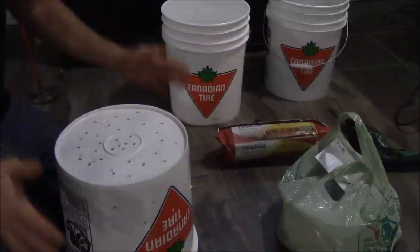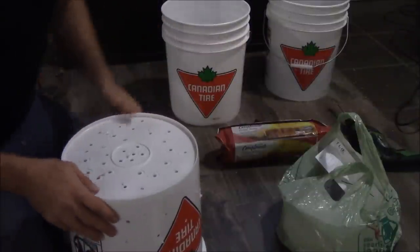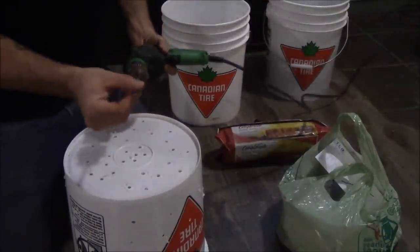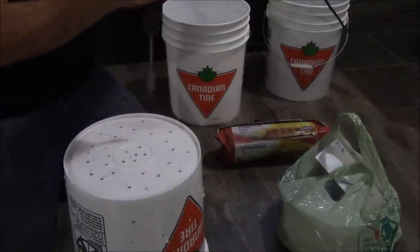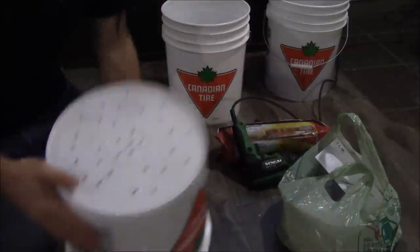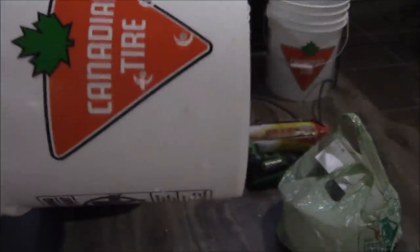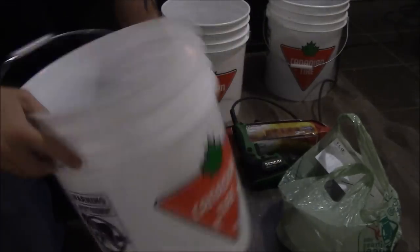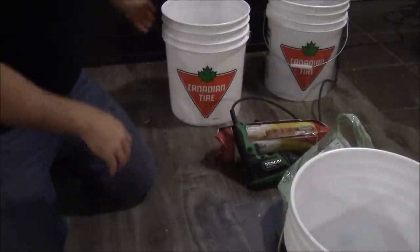So let's jump right into it. First thing you need is buckets — I've got three buckets here, and that is the correct number for this equation. You're going to need a drill with a drill bit; it doesn't matter what kind as long as it'll poke holes. Drill a bunch of holes in one bucket. I've already pre-done that — holes in the bottom and some around the outside edge — to help the water flow. That's step number one.